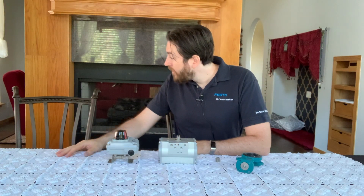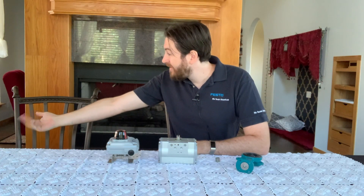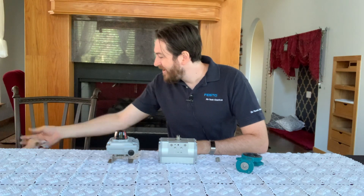Tessa, did you take my pilot valve? Oh, can I have it back please? Can I have it please? Oh, thank you.